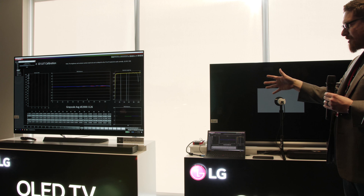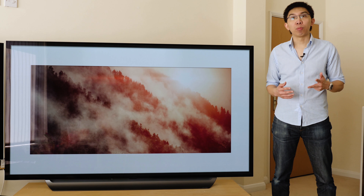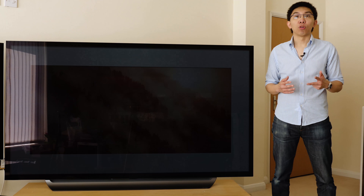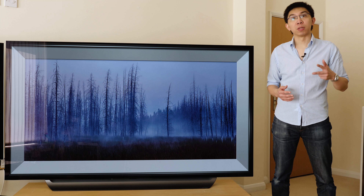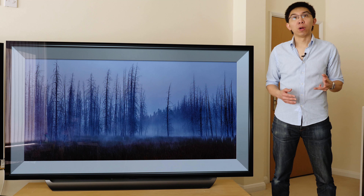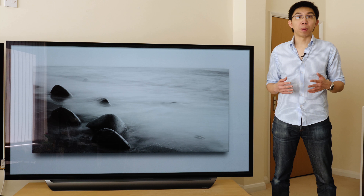2. Black frame insertion or BFI for the first time ever in the history of LG OLED TVs. 3. The ability to playback high frame rate or HFR videos at 120 frames per second through the internal apps and USB, but not over HDMI. Due to the lack of HFR content, we think this is more a novelty than a useful feature at the time this video was filmed in May 2018. 4. Dynamic tone mapping in HDR game mode. 5. Logo luminance adjustment to dim static logos and reduce the risk of permanent screen burn.